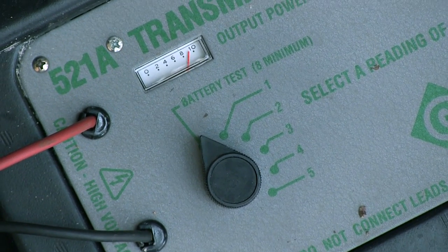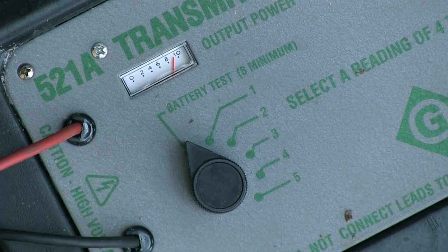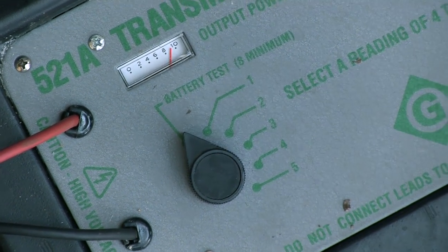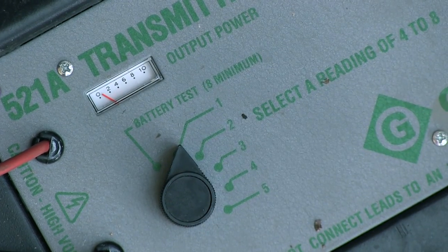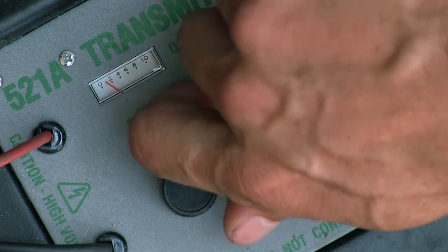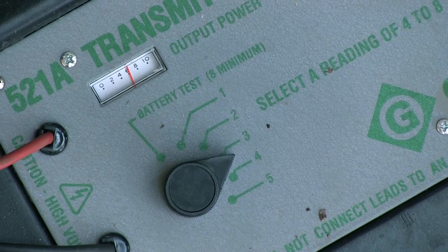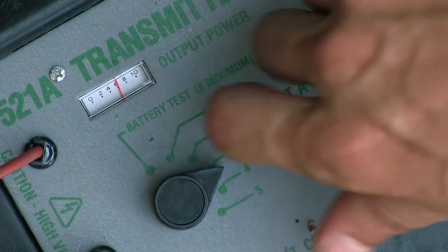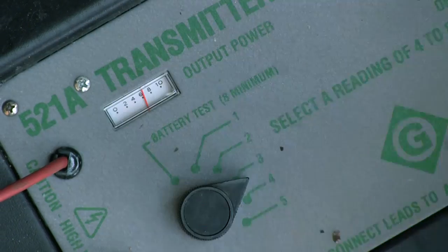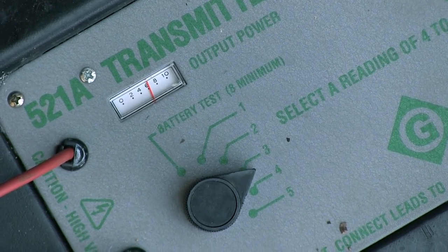The next five positions are the intensity of the output. The manufacturer suggests that the output be between 4 and 8. Setting 1, that's not enough. Setting 2 is not enough. Setting 3, we're at a setting of 6. If we go to 4, that setting is too high. So we're going to leave it right there at 3, like the manufacturer suggests.